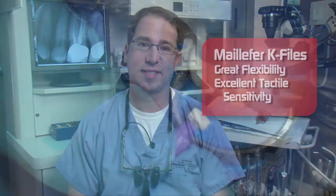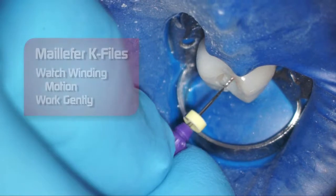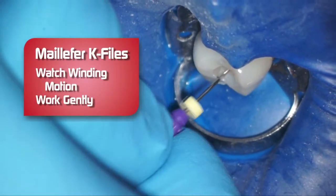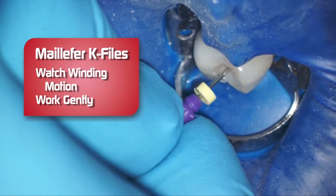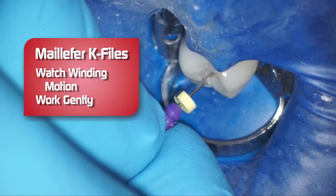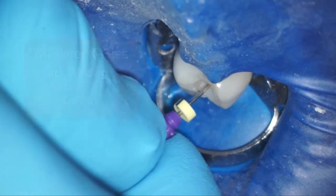Let's take a look at the video and see the K-file in action. In endodontics, you never want to force an instrument. I'm using a K-file with a watch-winding motion, just very gently. With the MyFair files, they're very easy to gently maneuver.